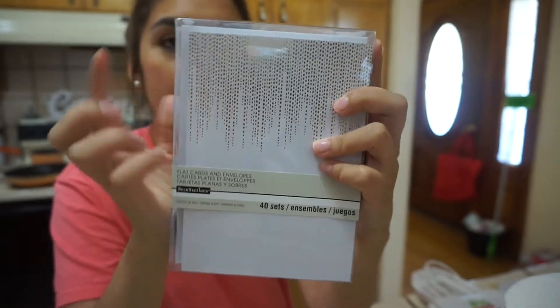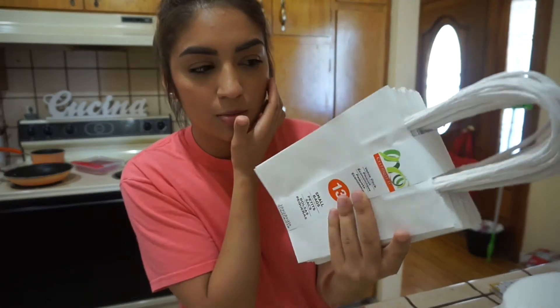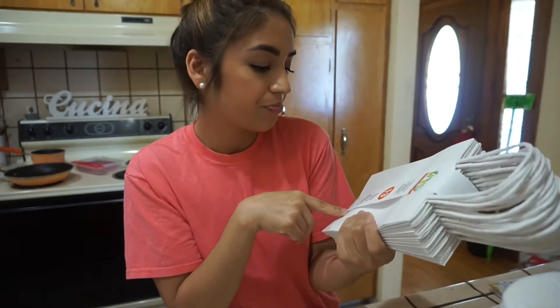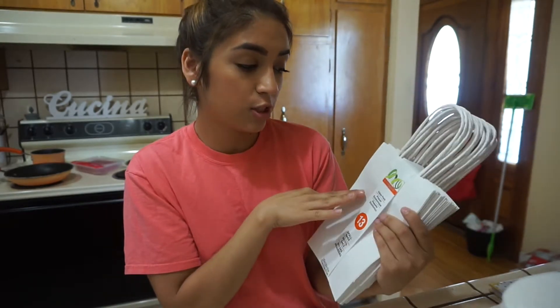So I'm gonna do these handwritten, make them look nice. And then for the gifts, we're not gonna need this many bags, but I was thinking something else might come up that we might need them. Each was a dollar and together they were six dollars, so I got a bunch of them basically for free.